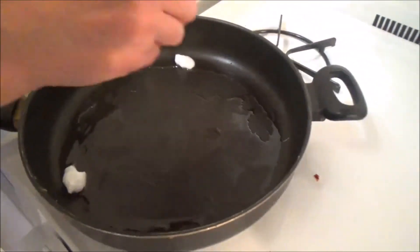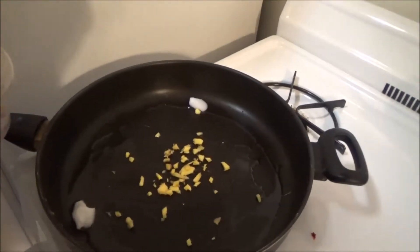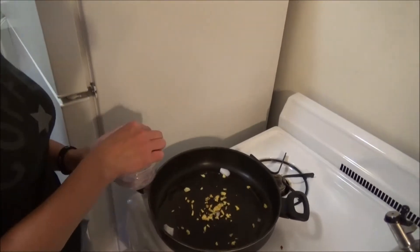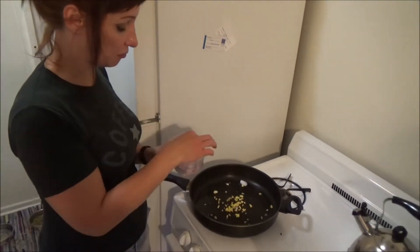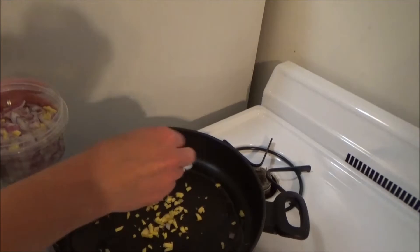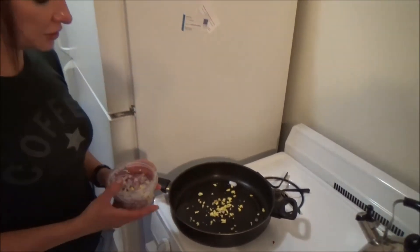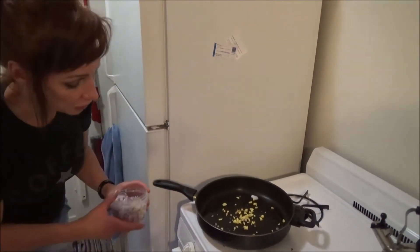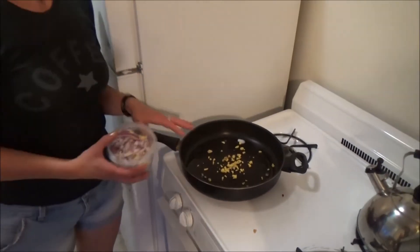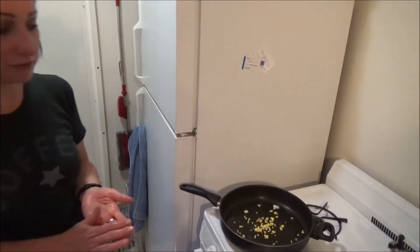Got some coconut oil in the pan, put some ginger in the pan. You want to do the ginger first because it takes a little longer to sauté. Could you give approximately how much ginger you used? About a thumb — a little thumb. And about how much onion? About one onion, chopped. Right now we're just going to sauté this at a low, medium heat — we don't want to burn it. We'll let that sauté for maybe five minutes, then add the onions and let that sauté a little bit more. And then we'll add the curry. Perfecto.